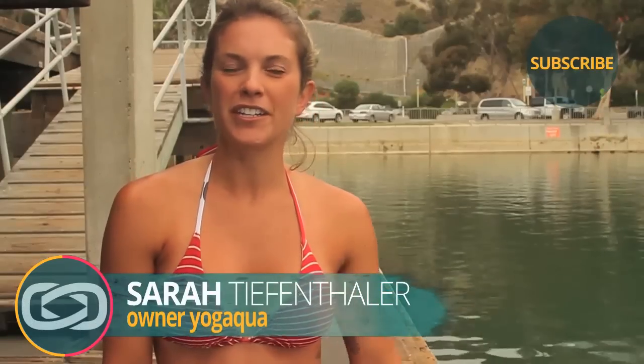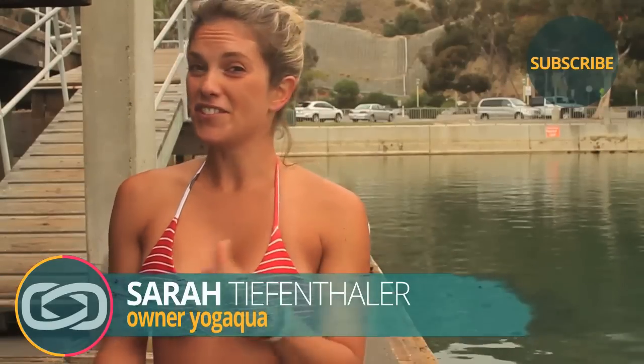Thank you so much for coming. Have so much fun working on reverse warrior. My name is Sarah Tiefenthaler with Yoga Aqua. This is paddleboard yoga. If you enjoyed the board I was on today, that's Suplove — check it out at suplove.com. If you want to learn more about Yoga Aqua, go to yogaqua.com. We've got pictures and videos and all that fun stuff.